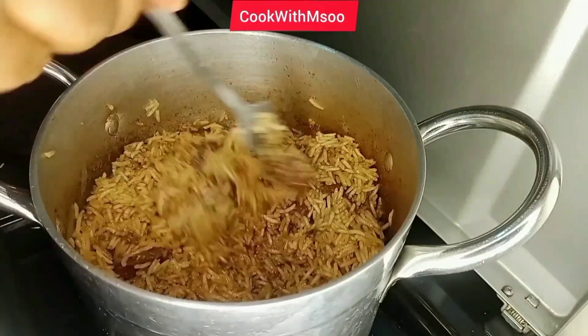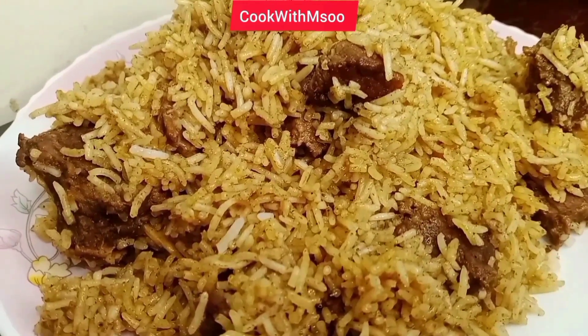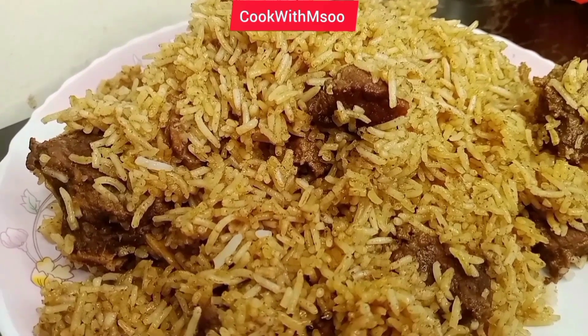Hi guys, I trust that you're doing fine. On this video I'll be sharing with you how to make the perfect beef pilau at home every time. It is so easy to do. I hope you like this video, let's get started.